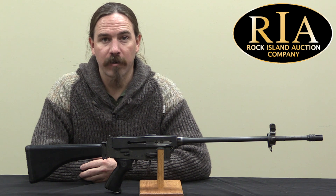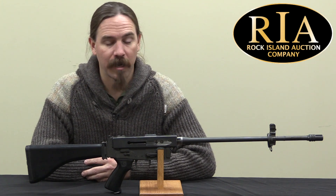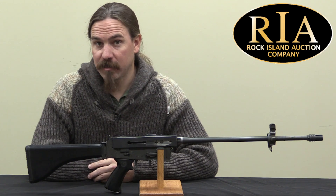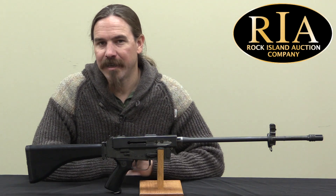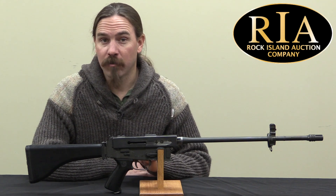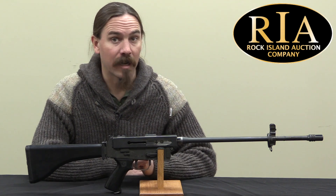Hi guys, thanks for tuning in to another video on ForgottenWeapons.com. I'm Ian McCollum, and I'm here today at the Rock Island Auction Company. Now this gun, by the time you see this video, has already sold. But it is a very cool, literally one-of-a-kind gun, and I didn't want to let it get away without getting a video on it. It's a pretty good example of the sort of unusual and interesting things that come through auction houses like Rock Island.